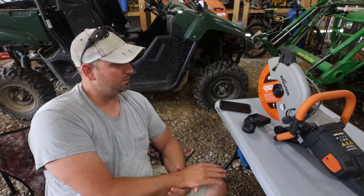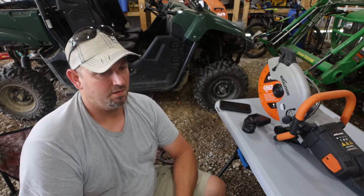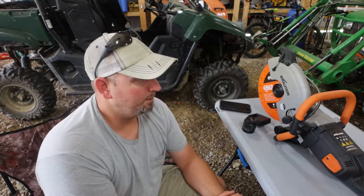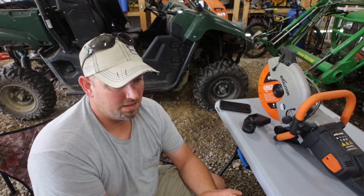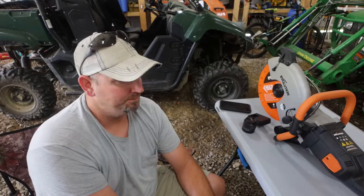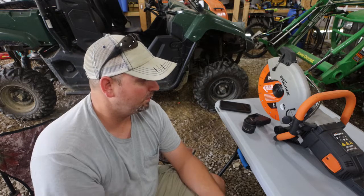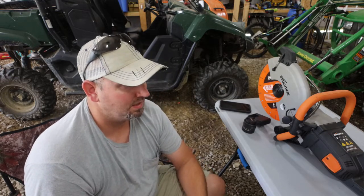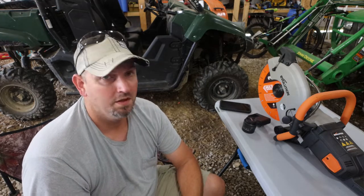I currently have a Stihl cutoff saw, and this is the Evolution R300 DCT. I will let you know there will be a link — I believe the link is Katie Hill Farmer — it'll be down in the description and it'll give you I believe 5% off of the price. The price of this saw really ain't too bad considering the Stihl and so on and so forth.